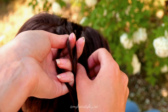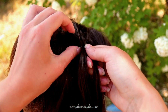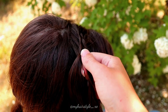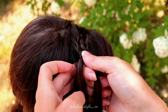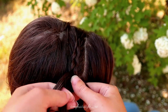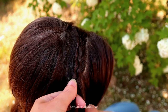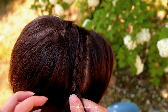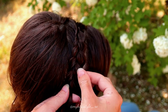Right under, add hair. Left under, add hair. Right under, add hair. Left under, add hair. Keep on braiding like this. If you prefer to get more volume, pancake the edges of the braid.